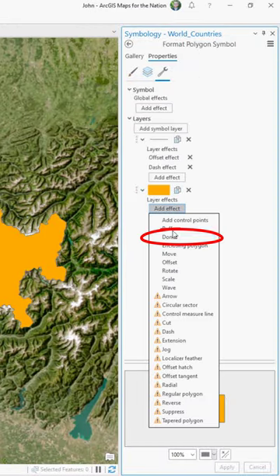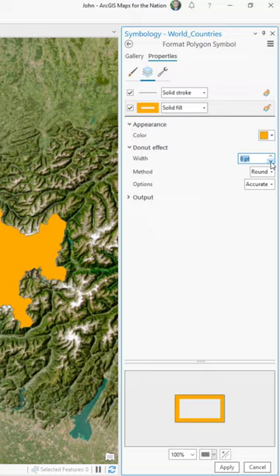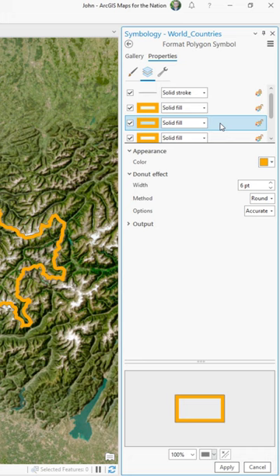In a previous hack, I showed you how to make a National Geographic-like inner tint band using the donut effect. But what if instead of a solid band, you wanted it to fade in like an inner glow?